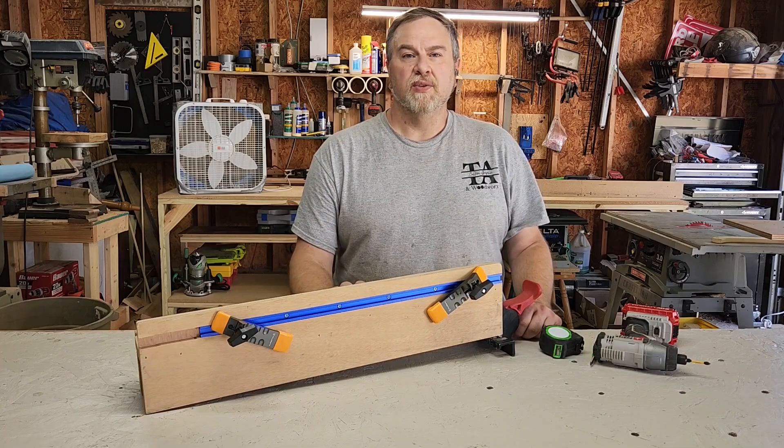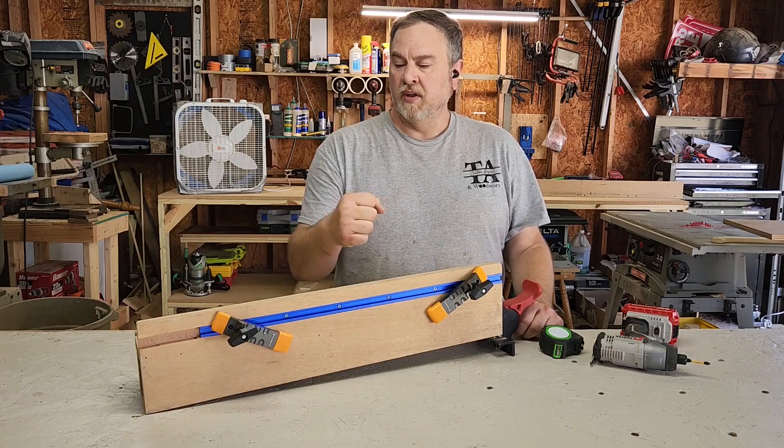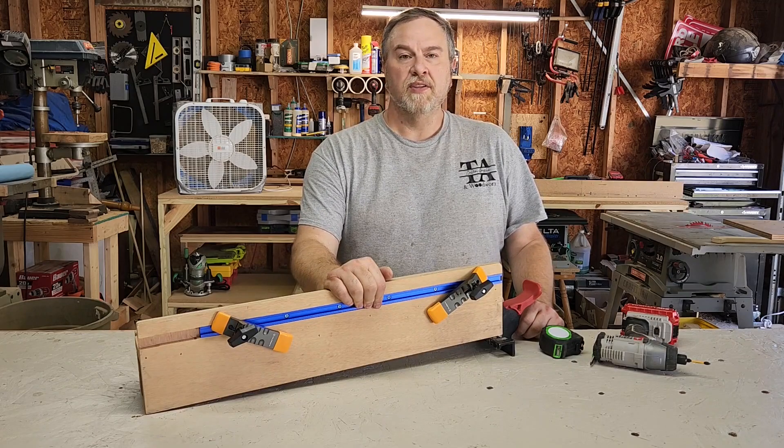Hi, I'm Tony with TA Custom Graphics and Woodworks. Today I'm going to take my old Craftsman rip fence and beef it up, including adding a T-track. Hopefully you'll stick around and see how the whole thing turns out.